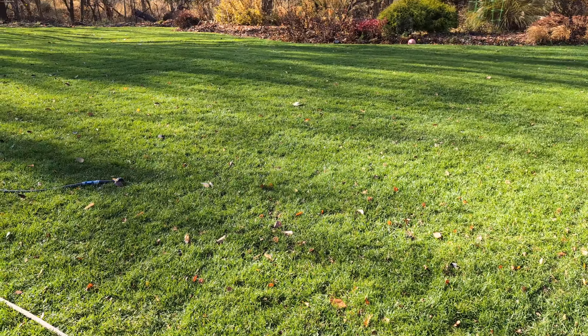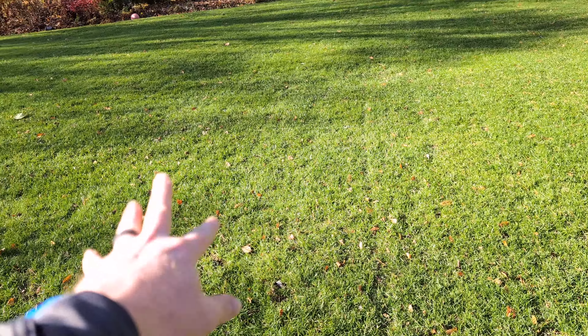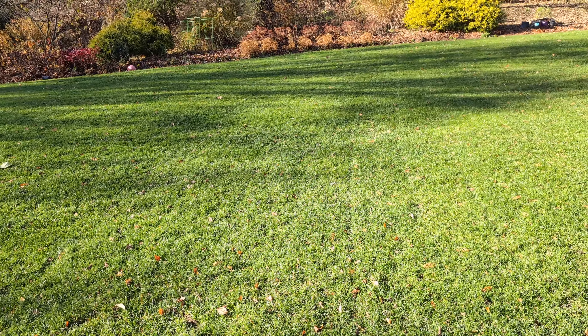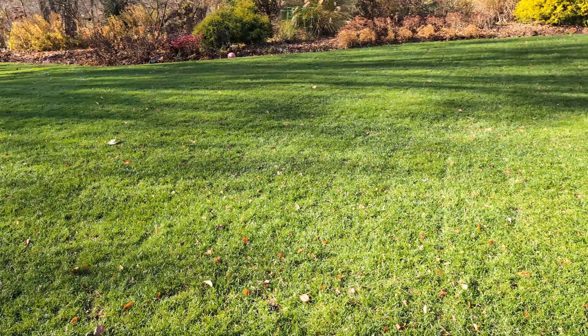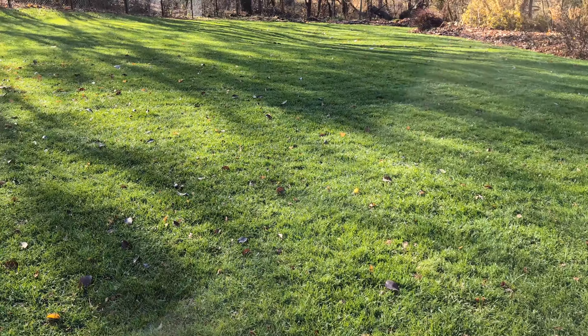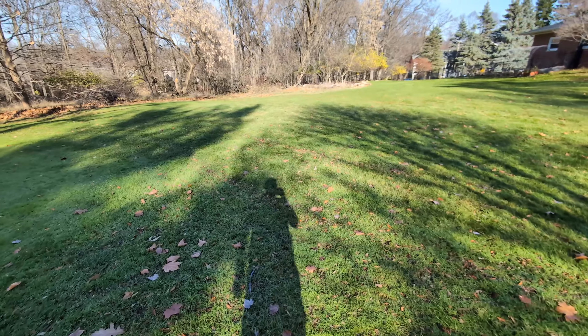My grass looks good at the end of September, October, and November. It actually stays green in December too, but then it doesn't grow anymore and it kind of looks a little clumpy because it's not repairing itself and gets short and stubby. Fall — if only it could look like this during the summer, that is my goal.